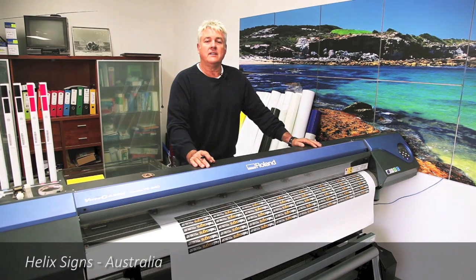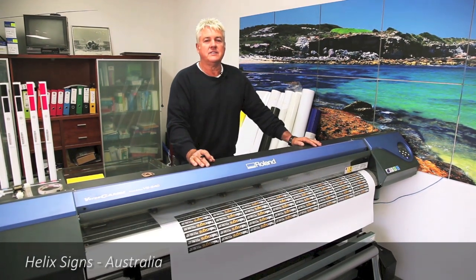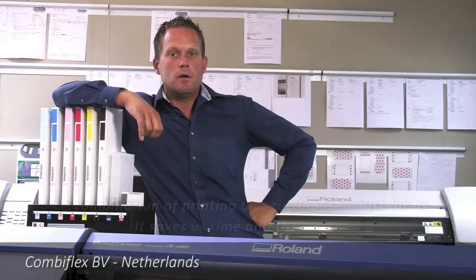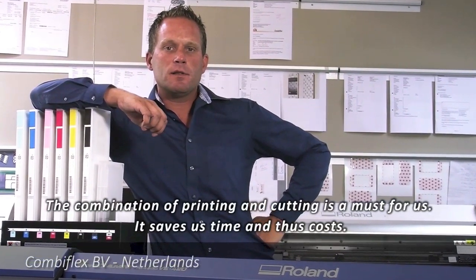The Versacam has been a very important part of what I do. What I love about the VS640 is its reliability and in particular the features for the print and cut. The combination of printing and cutting is for us a must and saves us a lot of time, thus cost.